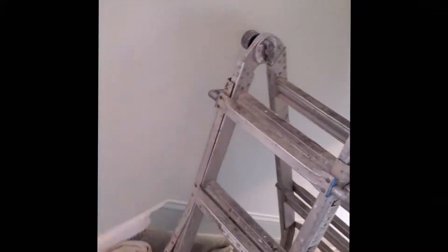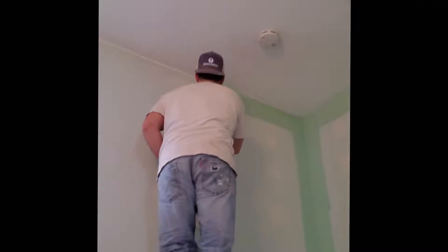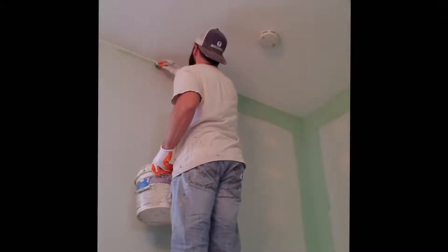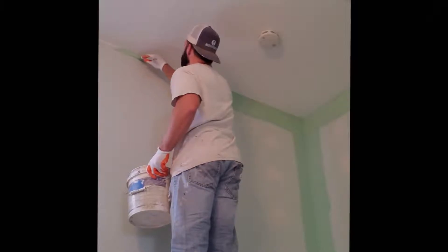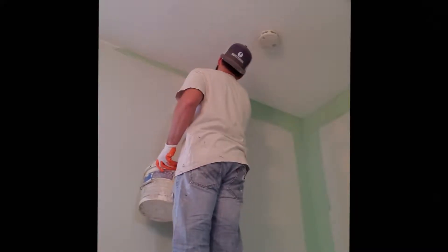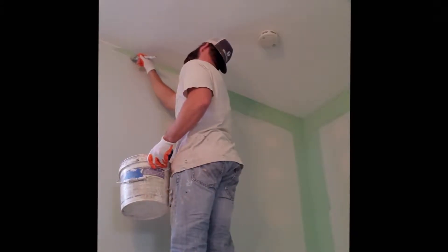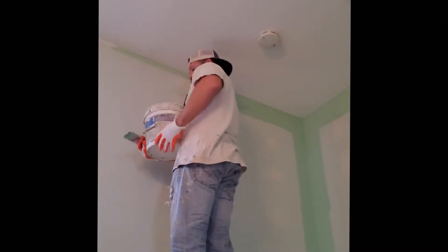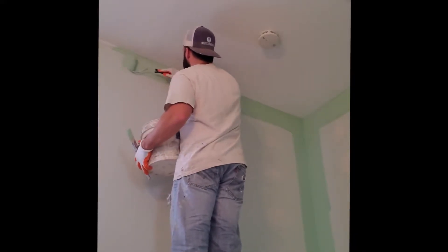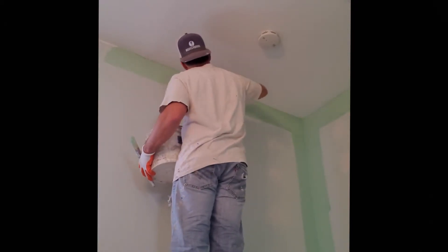Now that I got that done, I move my ladder into the A-frame position and get it set up on the steps where I feel comfortable and safe — I know it's not going to go anywhere. My drop cloths are tucked nice and tight into the step, and this is how I continue up those stairs without having to worry about positioning the ladder in weird ways or reaching too far. It's a little scary the first couple times, but if you take your time, pay attention to detail, and have your ladder set up correctly, it's perfectly safe. I'll finish my cuts and then roll the wall out — that's how we do it at DeLuca Painting. Let me know what you guys think in the comments below.